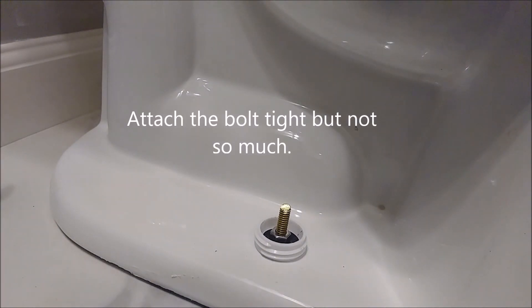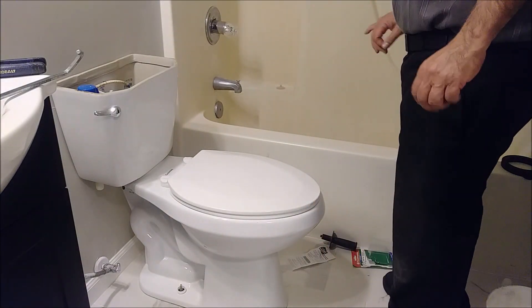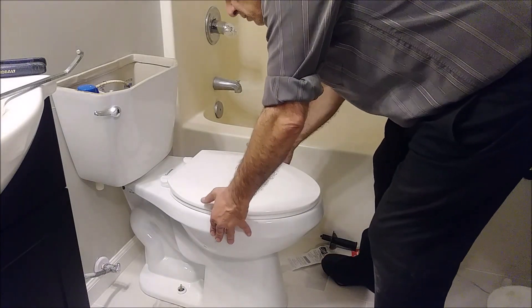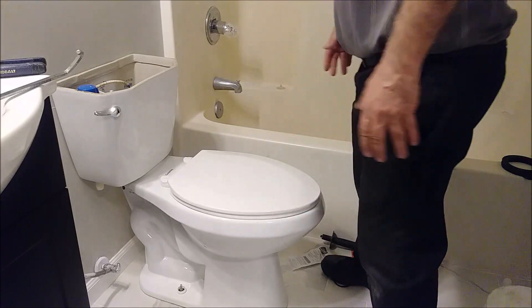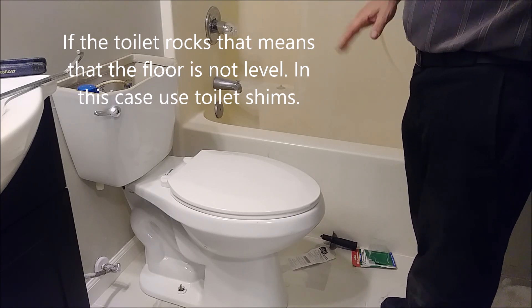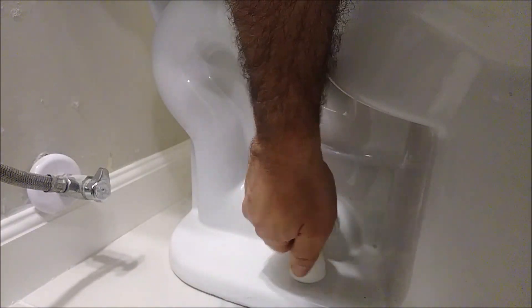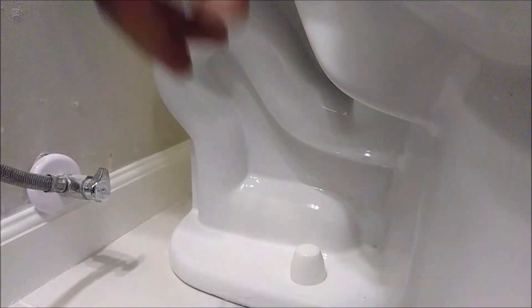That's it — you close it tight but not so tight. After you attach it with screws, attach it tight but not so tight, then try to move, try to shake the toilet. You can see it cannot be shaken too much. If it shakes a little bit, sometimes the floor is not level — you can use shims for it. But now it's good, and I just screw it and that's it.